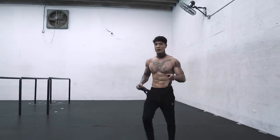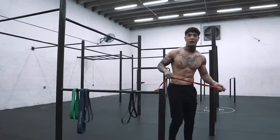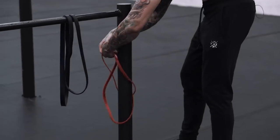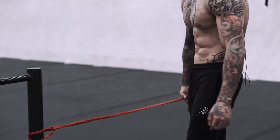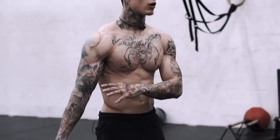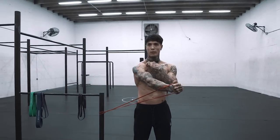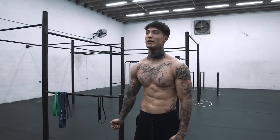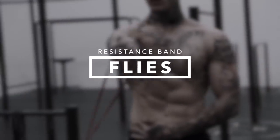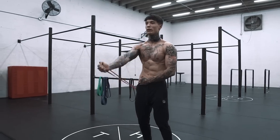The last resistance exercise is resistance band flies. Bring your arm across your body and up, making sure to cross your upper chest and upper pec, then bring it back down with control. Very similar to a cable fly.